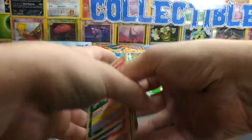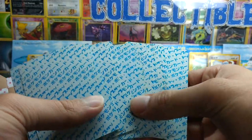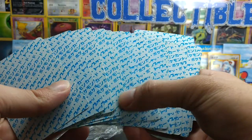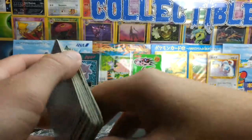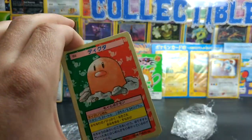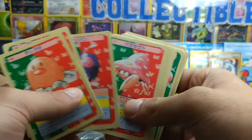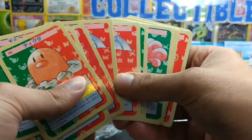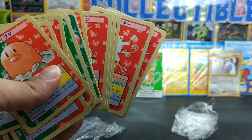They all look to be in pretty decent condition. I was a couple with some little dings, but they are all bluebacks, so that's the main thing. They're just going in a binder anyway, so they don't have to be in perfect condition. Hope you guys enjoyed the video, maybe saw some cards you haven't seen before. If you liked the video, let me know in the comments. Thanks so much for watching, guys. Until next time. Bye.